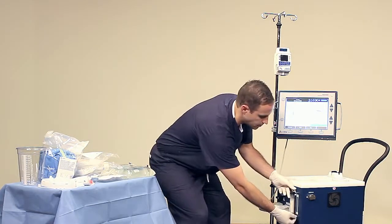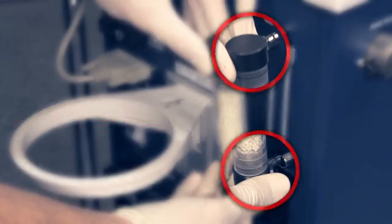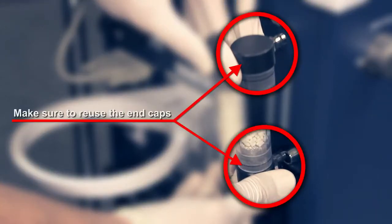Replace the soda lime column with a new one from the accessories kit. Make sure to reuse the end caps.